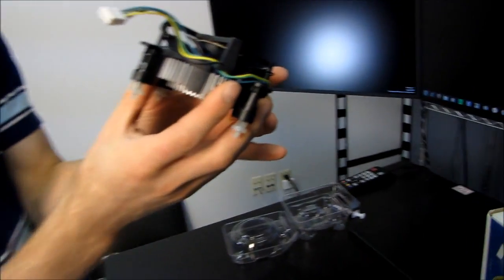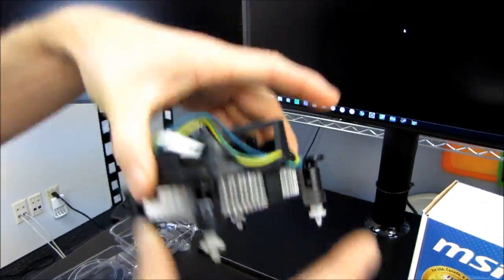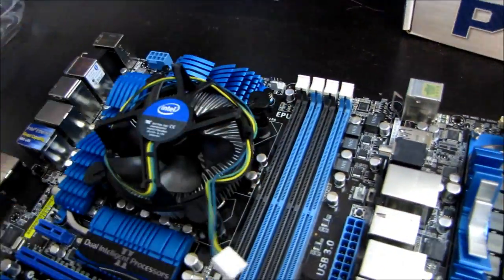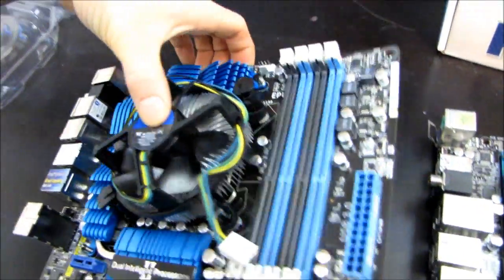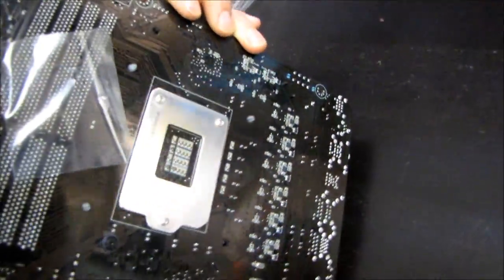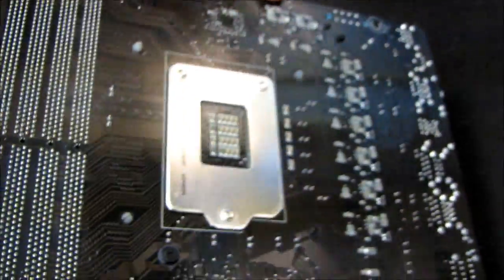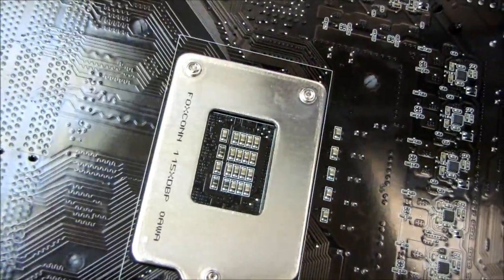This is an LGA 1156 cooler and this is me putting it on an LGA 1155 motherboard — just like that. The hole spacing, as you can see, is exactly the same.